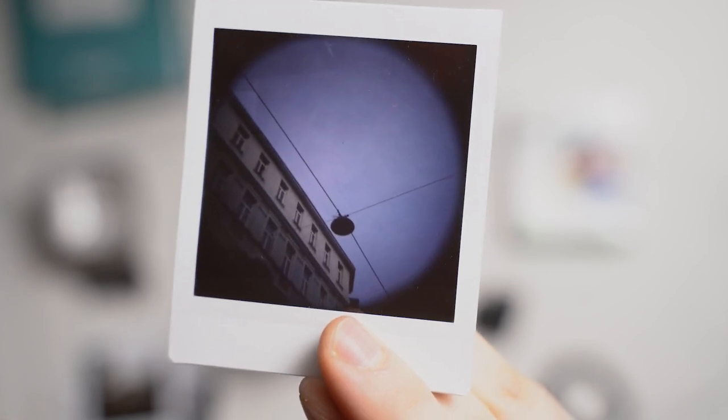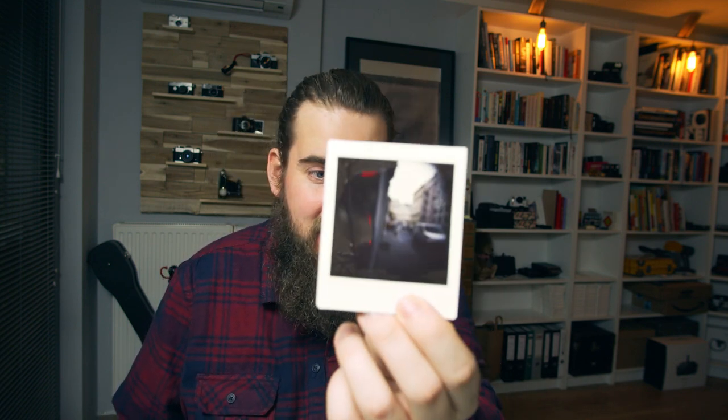Vignetting is one thing that kind of annoys me on the Diana. I know it's kind of the Diana style. But if you look at that image here, you can really see how big the image circle is. The image circle of a lens is the size of what the lens covers with its image. Normally that image circle would be fine for a 35mm camera, but not for medium format or instant film like Instax Square. Lomo still goes with it — it gives it that Diana F feel. In my opinion, it's a strong vignetting. Every image will have vignetting, and you can't get rid of it.